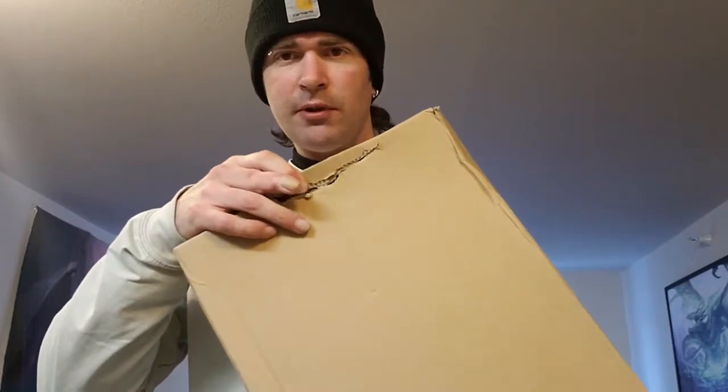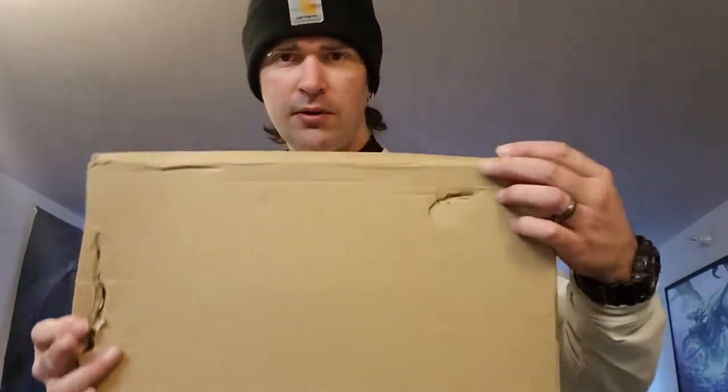It did come with some nice UPS damage on it — a couple of holes in it. Nice lovely damage. So anyways, let's open this up and see what we got in here.